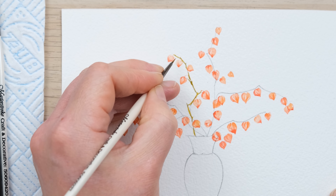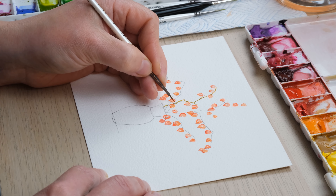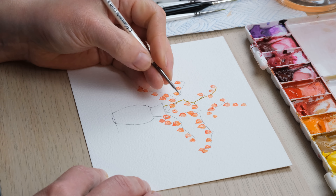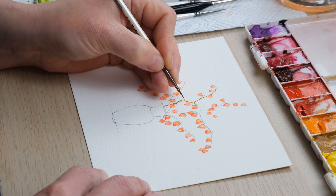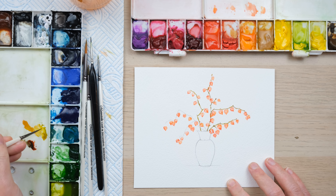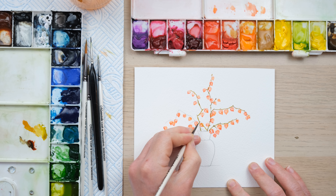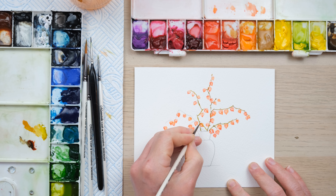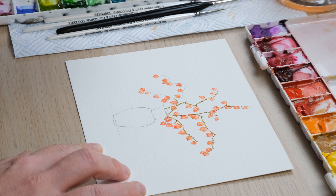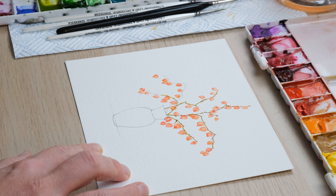I'm finally happy with my composition, so now we can move on to the branches. My physalis are pretty dried, so we're not going to add in lots of leaves and our branch isn't going to be the fresh green it is when this is a living plant. I've got a mix of green gold, yellow ochre, and also to one side burnt sienna and a bit of French ultramarine blue. I'm going to paint along my pencil lines and start the branches, and we're also going to have little stems going off towards the physalis lanterns.